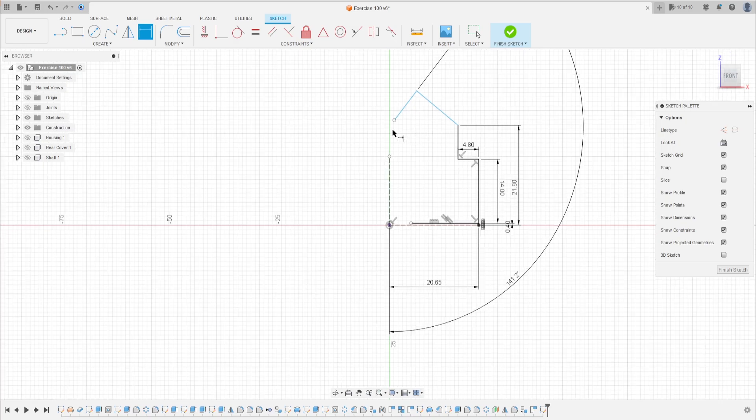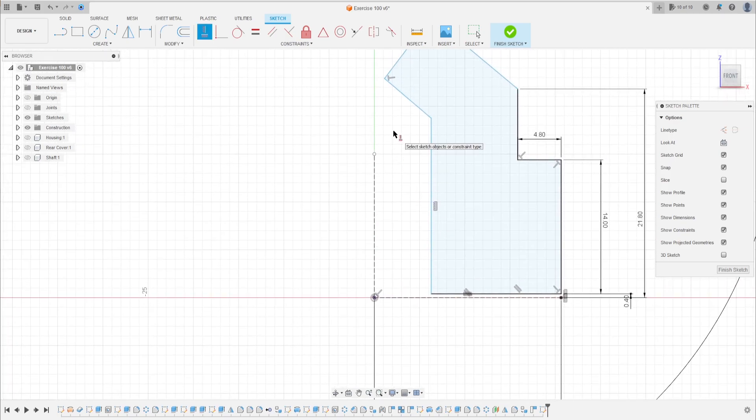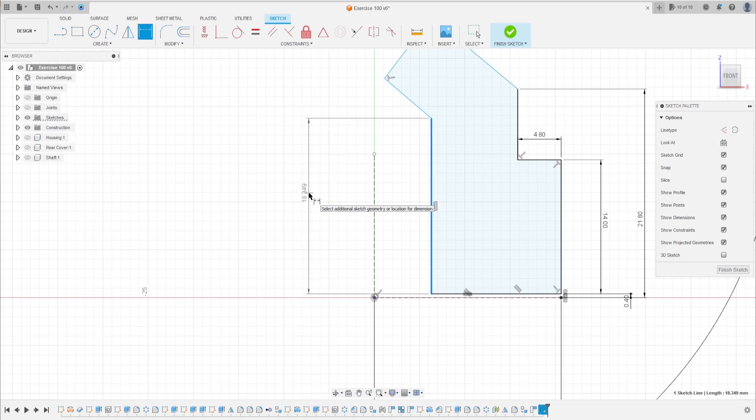Select the line again, make a line here, and another line. Go to construct, select horizontal/vertical, click on this line. Go to sketch dimension — this line has 30.5 millimeters.